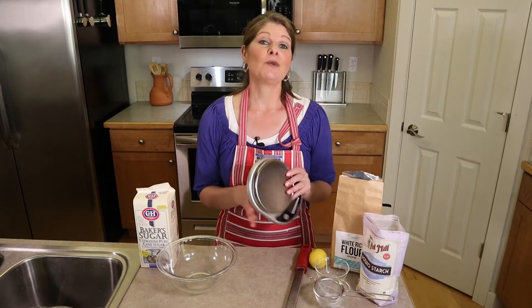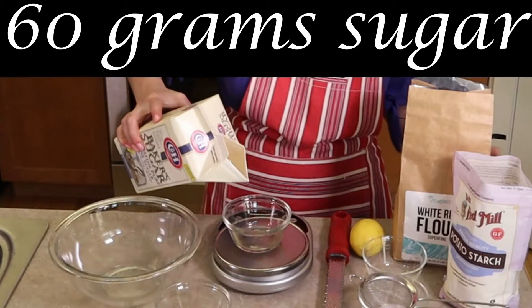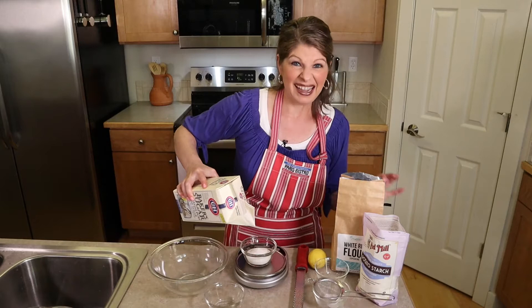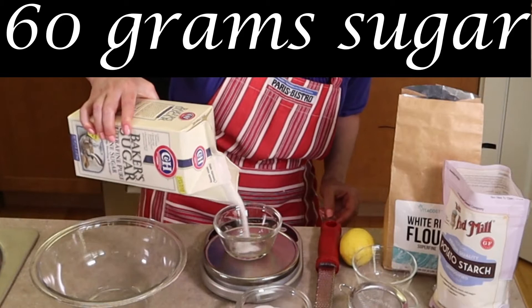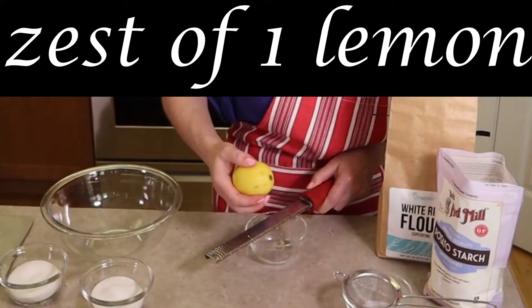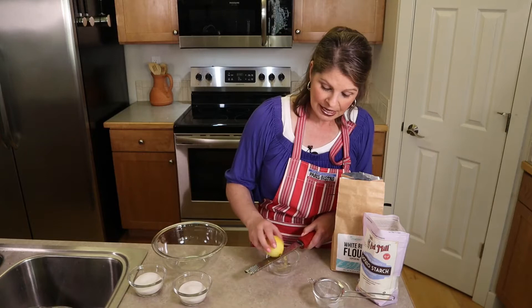I'm going to use my food scale, as weighing is more accurate than cup measurements. We need a total of 120 grams of sugar divided in half — 60 grams in each of two small bowls. We're using superfine sugar because we're adding it to egg whites and egg yolks, and we want the sugar to dissolve easily. If you can't find superfine sugar, just process regular granulated sugar in a food processor until very fine. I'm also choosing to zest a lemon for the recipe because I really like a fruit tiramisu.